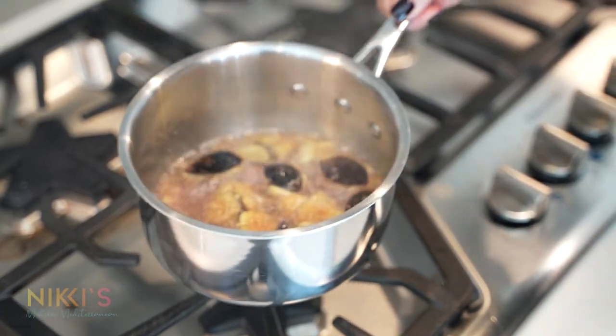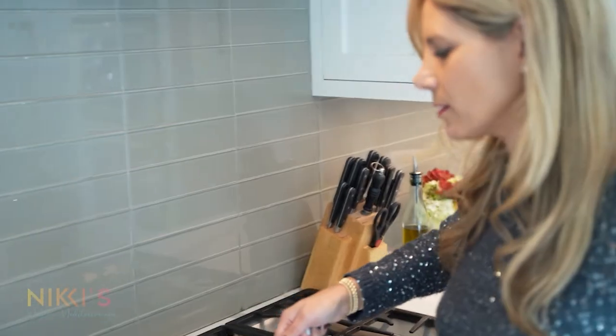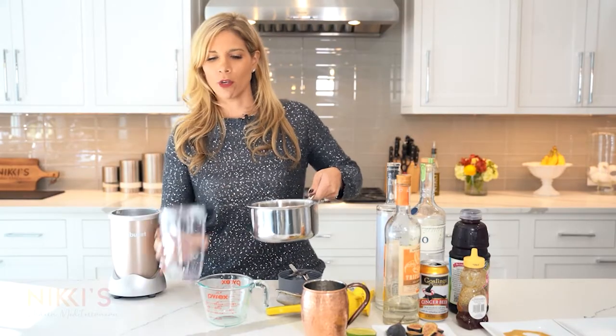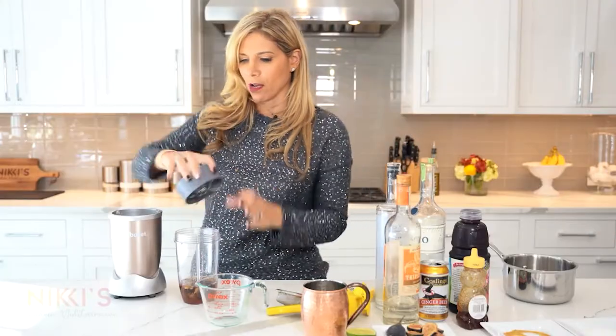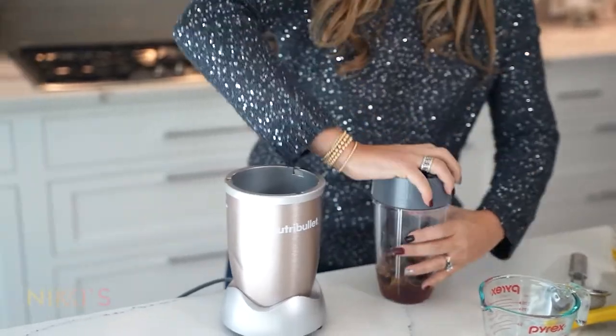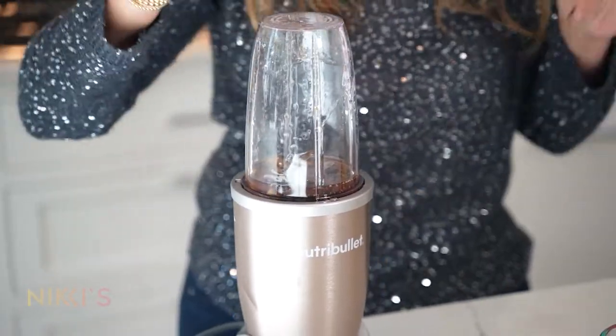Our syrup is ready — I'm going to let this cool. We're going to blend it and then strain out the figs. Now that our simple syrup has cooled, put it right into a blender — you can use any blender, blend this up. This simple syrup you can make ahead of time and use it for multiple cocktails.